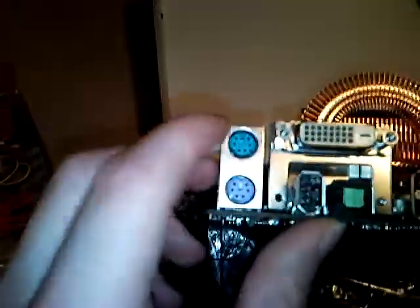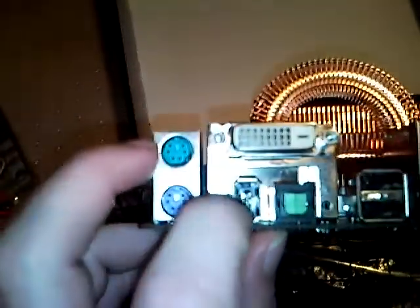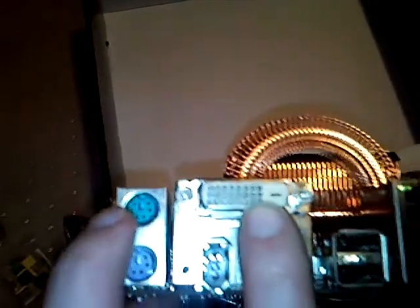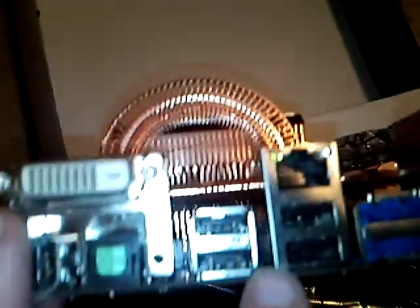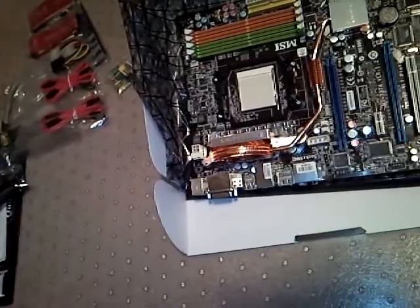And then we've got our legacy devices here for keyboard and mouse — don't know how many people use those anymore. We've got FireWire, SPDIF optical out, DVI out, 4 USB 2.0 ports, Gigabit Ethernet, two eSATA ports, and then we have our audio, which from what I've seen is decent.